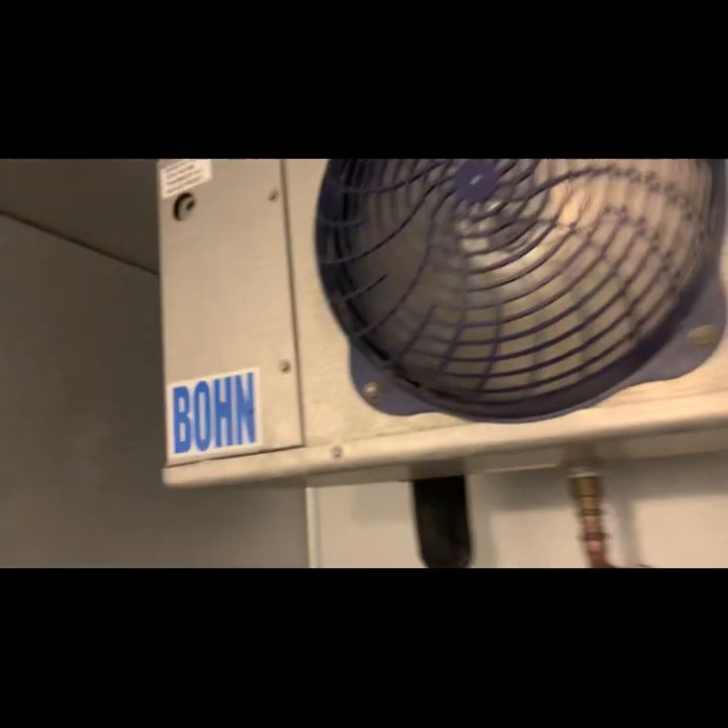Pulled down to 33. Coil's clear. This unit keeps freezing up on them.